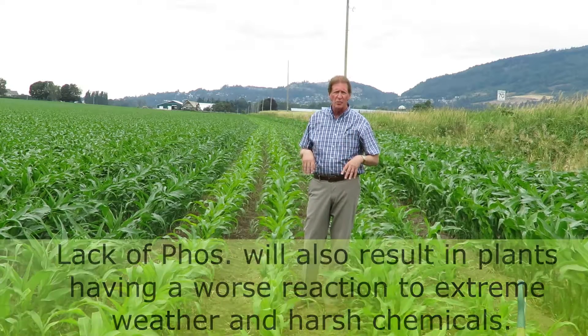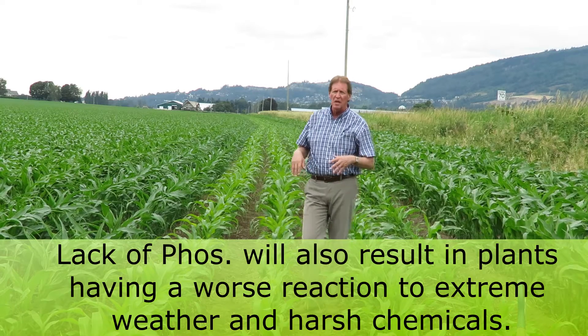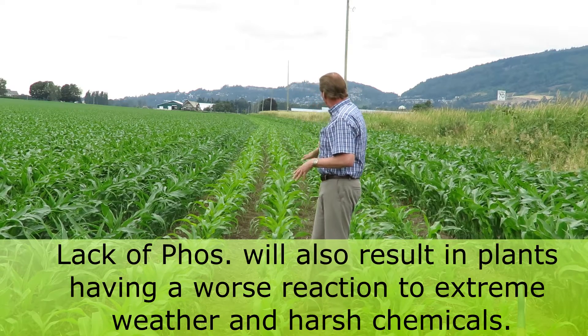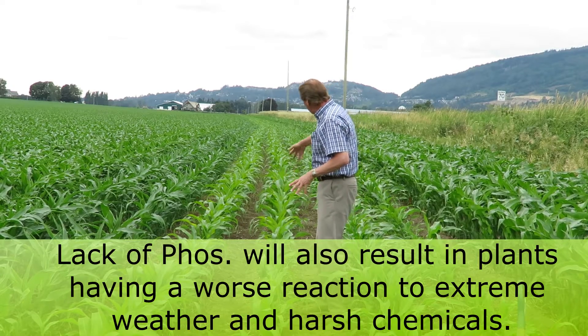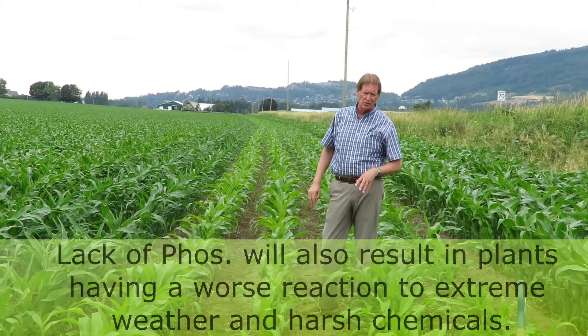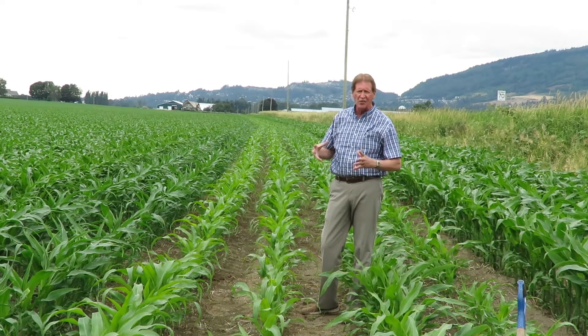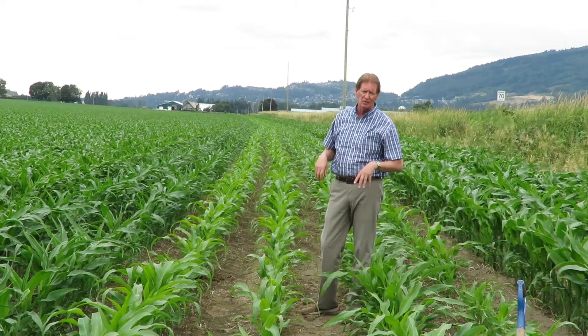Also, when you get extreme weather conditions or chemicals being applied — like we talked about Accent and other ones — if you don't have the correct planter fertilizer on and you come over and spray the Accent, you're going to get a much more severe reaction from some of those chemicals, because the plants aren't healthy enough to digest and metabolize that chemical out correctly.